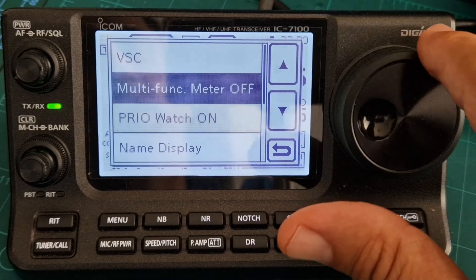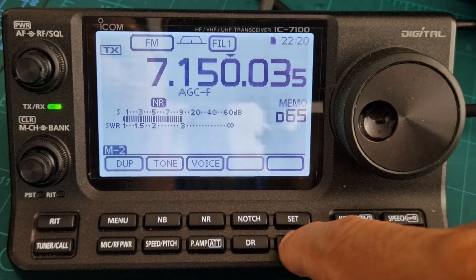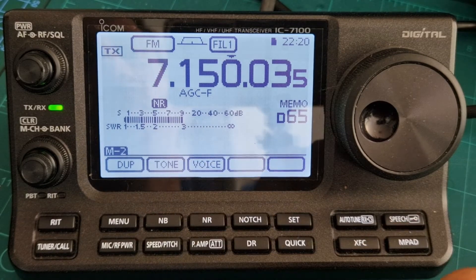Or if you just push it again and you just fancy just the SWR meter, go to meters, quick, meter type, SWR — and you're back to just having an SWR meter.